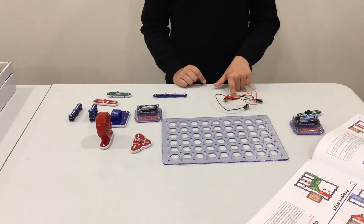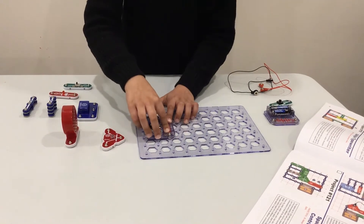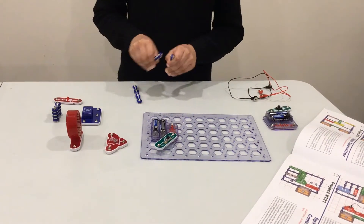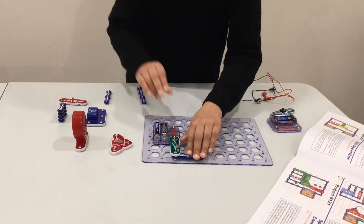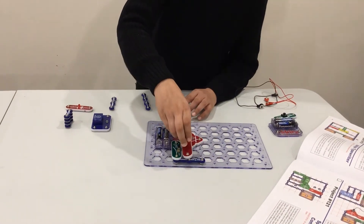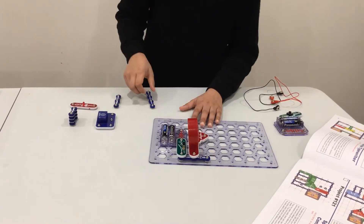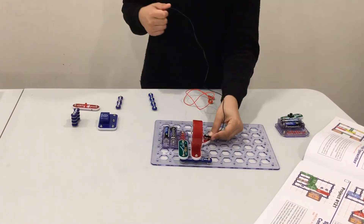First, you will place your battery component right here, then your on/off switch — place it right here. Tuck your three-wire switch right here. Get your Q2 and place it right there. Get your speaker and place it right on top of the Q2 and the middle of the three snap wires.